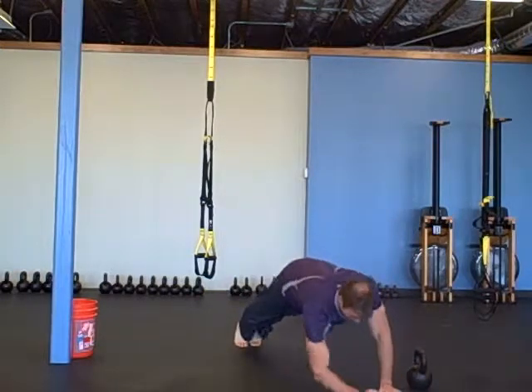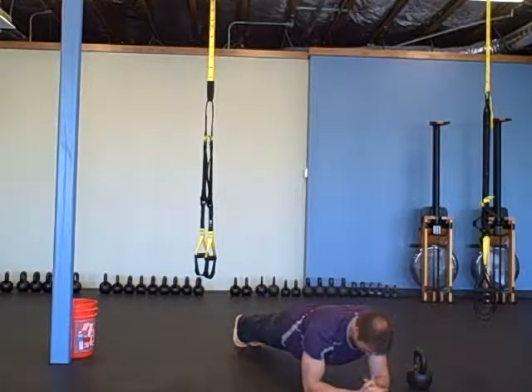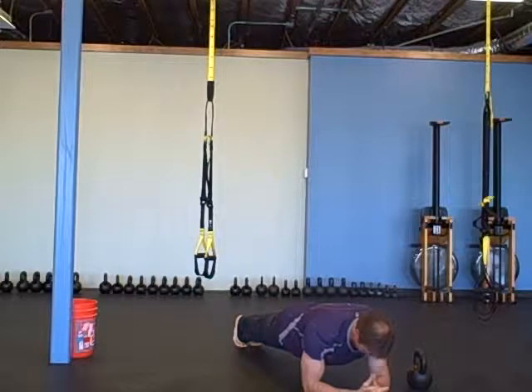Plank on forearms and toes for a minute. Pull your joints down away from your ears towards your heels, pull your stomach up into your body and squeeze your butt, and lengthen your spine.